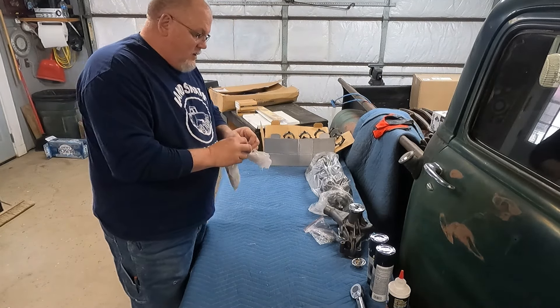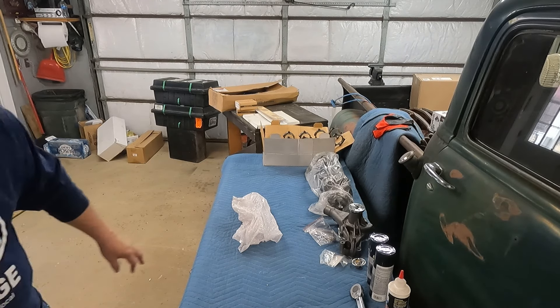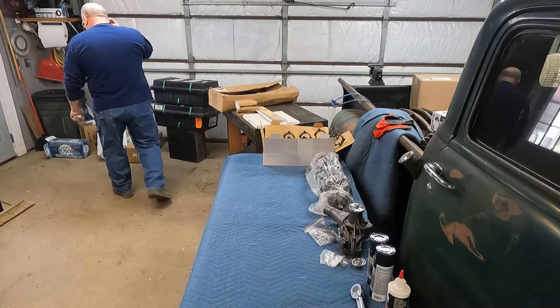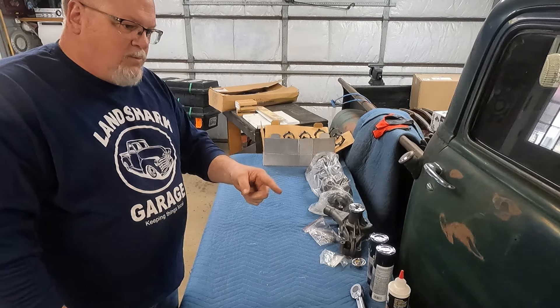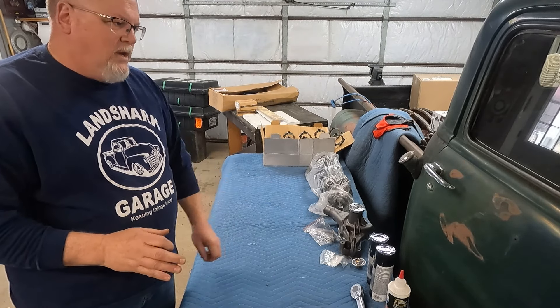Some guys can just throw stuff together off a table — I have to at least have it kind of organized. Water pump studs, distributor clamp — done with that. The motor is still in the 49, so I kind of had to think ahead while building this. The small block that's in the 49 has a real specific oil pan because it's on an S10 chassis.